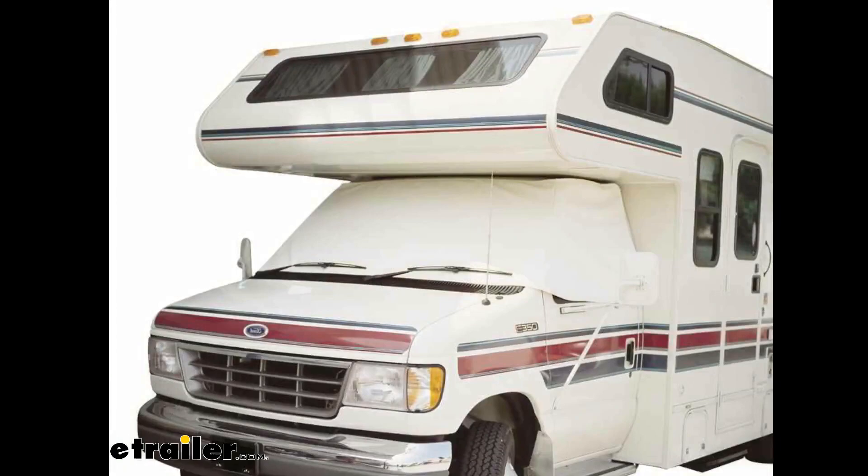These covers will protect the windshield and the side windows on the front of your Class C motorhome. They're going to shield the dash and the seats from fading in the sun. They will also help cool down your RV's interior on those hot days by keeping the heat out, and you get some privacy once you're in for the night or if you want privacy in the daytime. They will also reduce premature aging and help extend the life of your RV by keeping those harmful UV rays out.